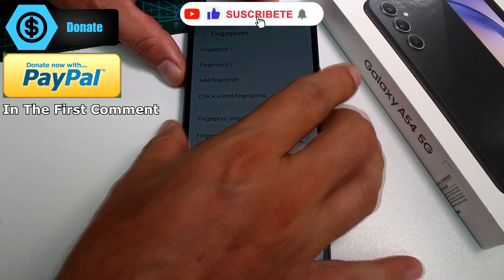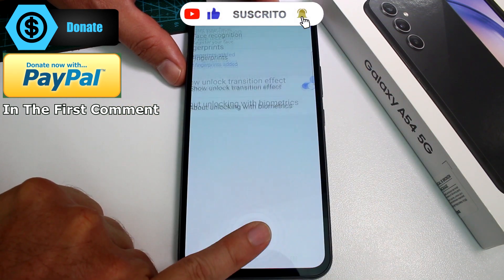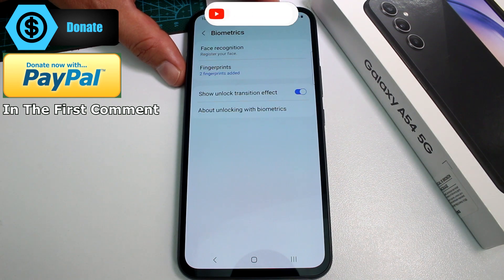Let's lock the phone and unlock it with the new finger to confirm it works. Like and subscribe to the channel!